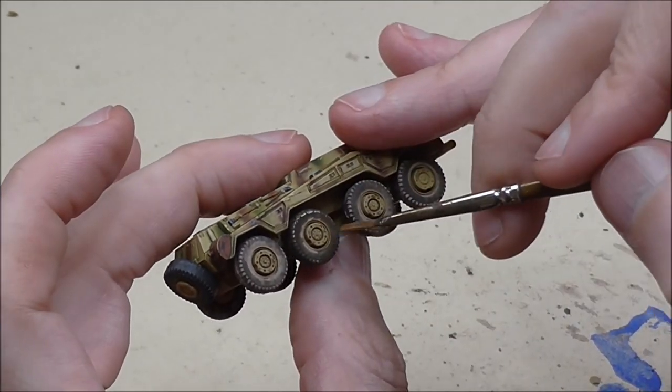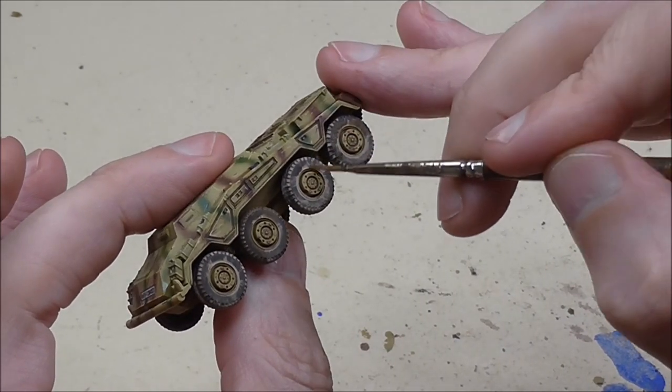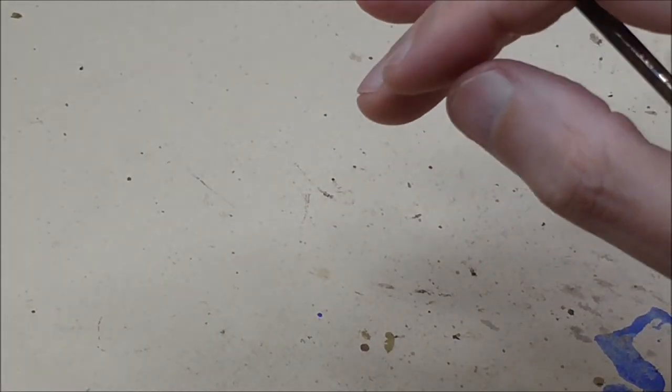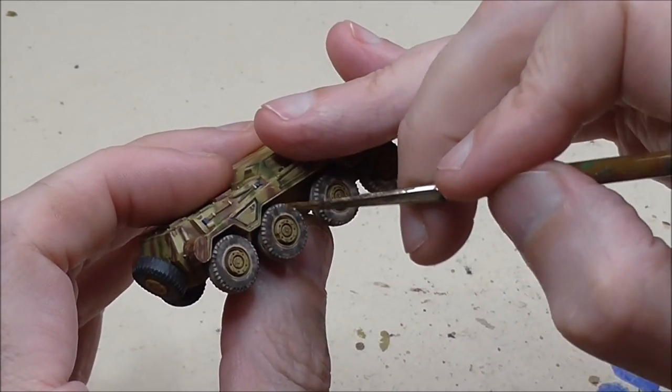I'm just going to let the video play for a bit so you can see the brushwork and get an idea of how I'm working this. If you're familiar with pigments you probably know how to proceed; if you're not, just have a look and try to follow what it is I'm looking to achieve.